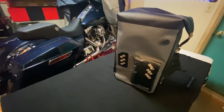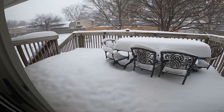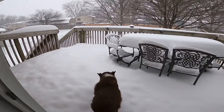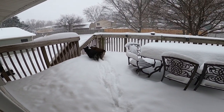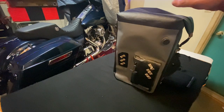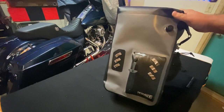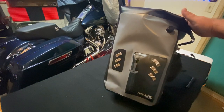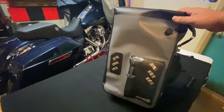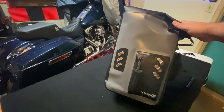Hello Stevie's, we are back in the garage again. For those of you that have been watching the channel for a while, you know that we went to Sturgis last year. While in Sturgis, Miss Stevie bought a whole bunch of stuff and we had to buy a bag to bring it home — so this is the bag that we bought.